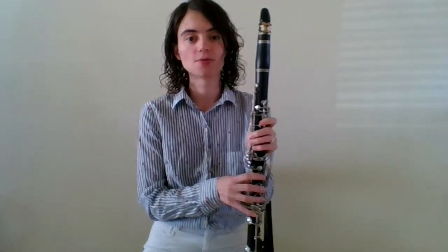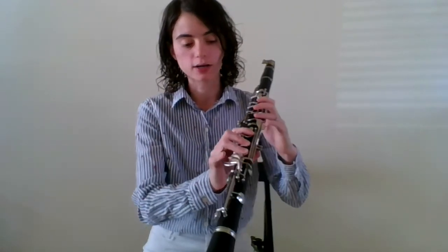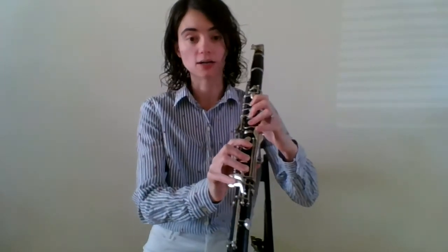And now when we go to G, we're going to do something a little bit different — it's called right hand down. For right hand down, we're going to literally put all of our fingers in our right hand down, and we will also add our pinky and our pinky. Adding these fingers helps us be ready for playing our B when it comes in our scale.